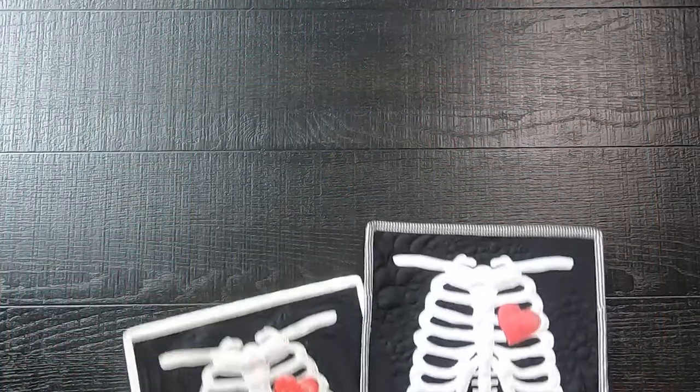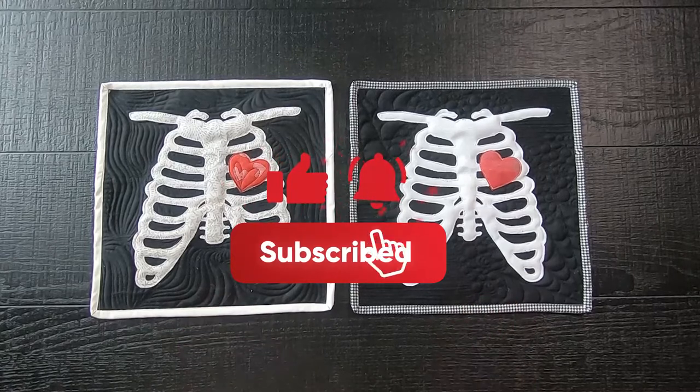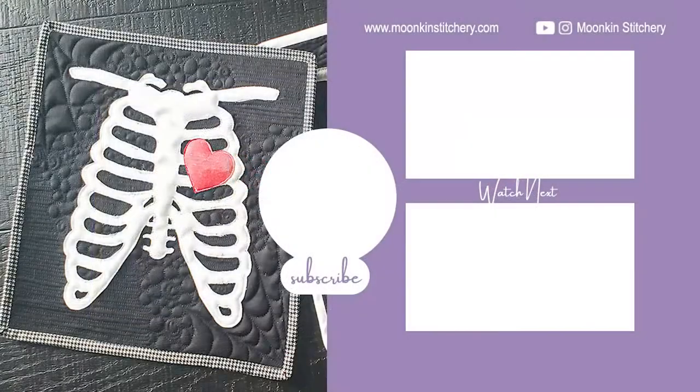Here are the two mini Lovely Bones quilts I've created. Please like and subscribe, and hit the notification bell so you can be notified when the next video on how I quilted this quilt comes out. Thank you!